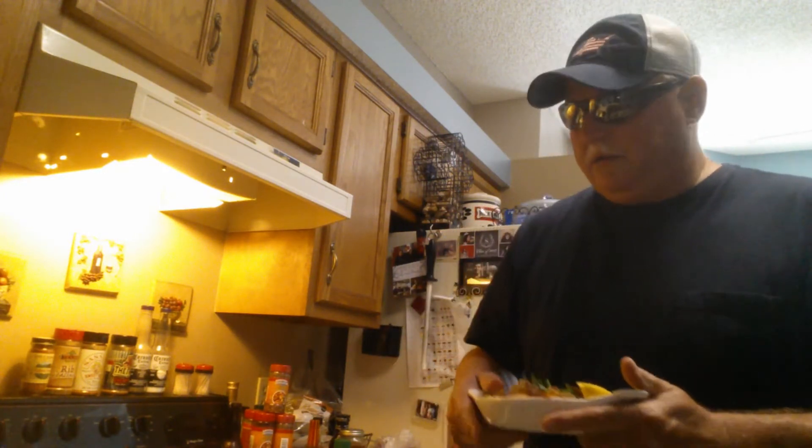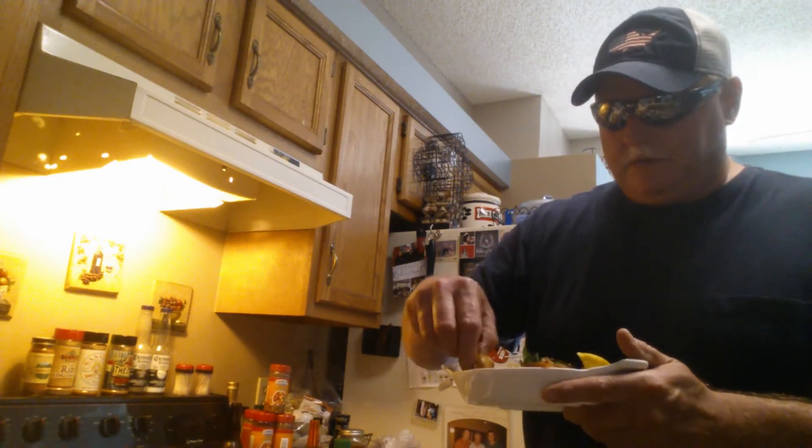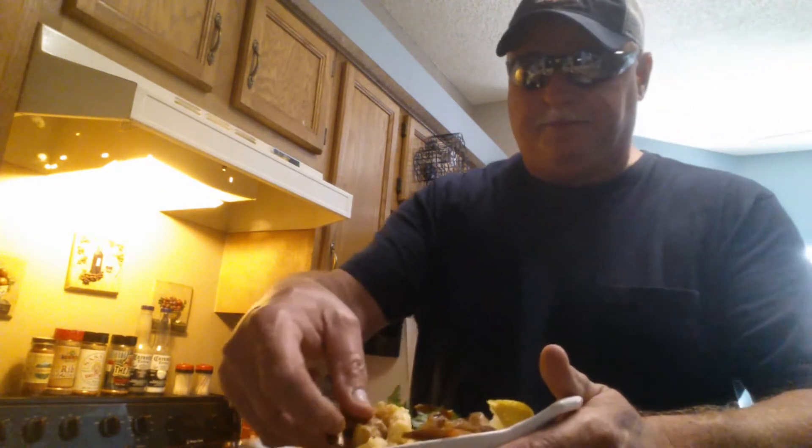Hmm, I can't describe it — that's delicious. I don't know, it's a little spicy but it's not hot. All those flavors are delicious. That would be great on just about anything. I'm gonna try another one — man, that was awesome. Let me try one with some grits. I like my grits kind of thick.